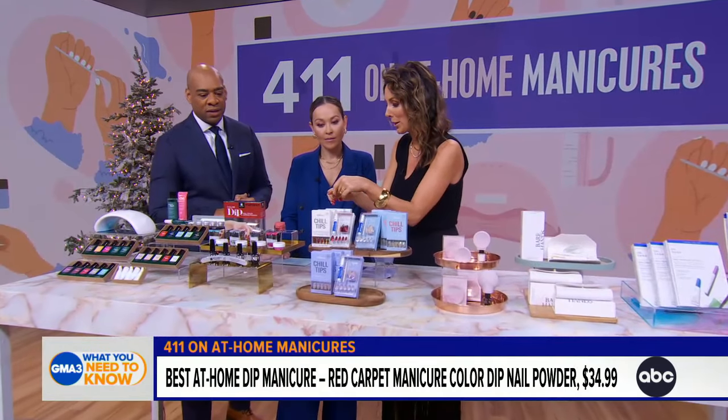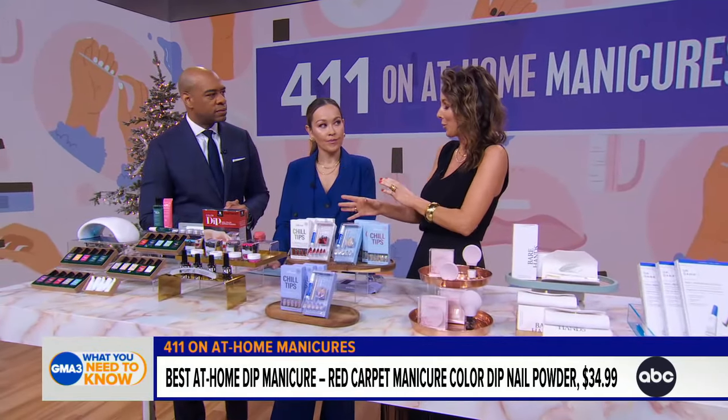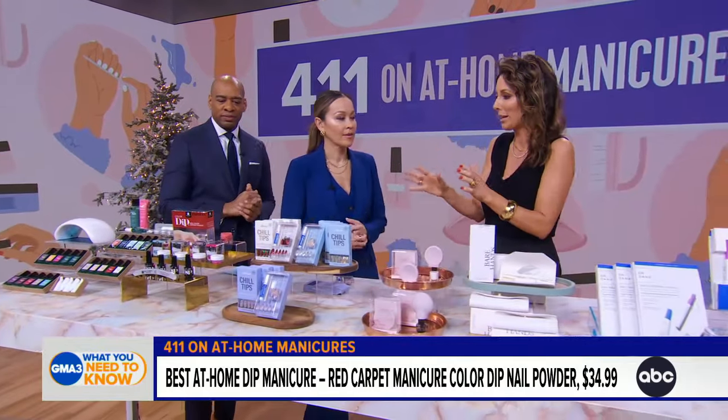It does last 21 days, but you have to be careful not to get too much base coat over your cuticles, because it will adhere there too. Use precision in your application. The result is a professional-grade manicure at home, which is really cool.